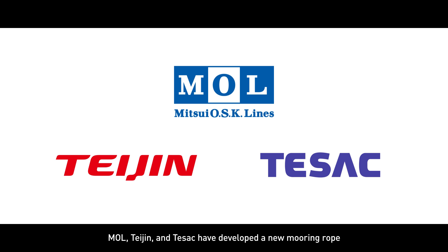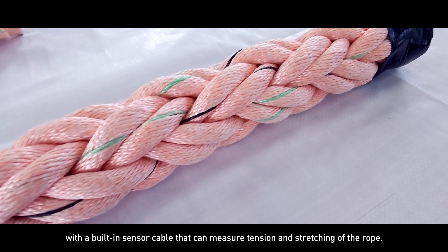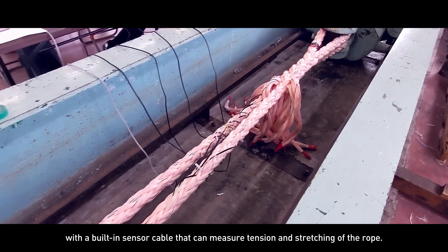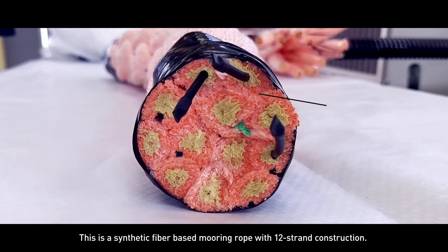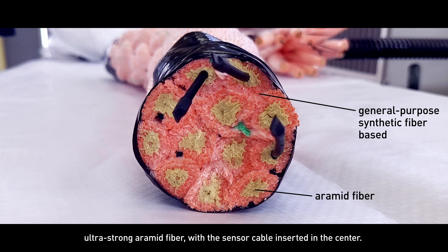MOL, Teijin, and Tezok have developed a new mooring rope with a built-in sensor cable that can measure tension and stretching of the rope. This is a synthetic fiber-based mooring rope with 12-strand construction. The inner layer of the strand is made of a high-performance, ultra-strong aramid fiber with the sensor cable inserted in the center.